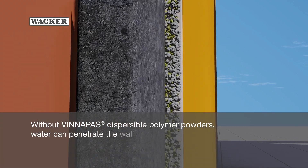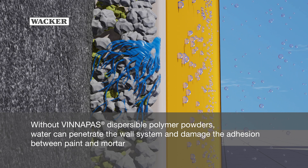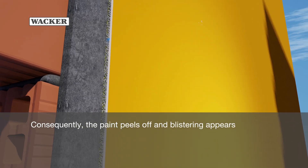Without Vinopause Dispersible Polymer Powders, water can penetrate the wall system and damage the adhesion between paint and mortar. Consequently, the paint peels off and blistering appears.